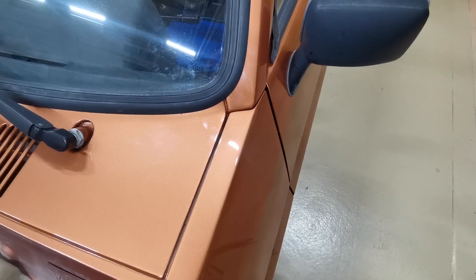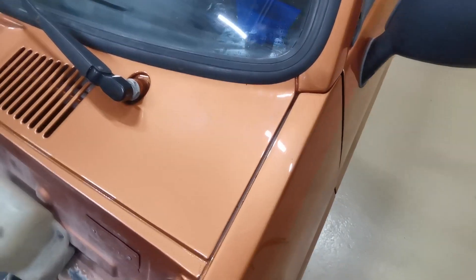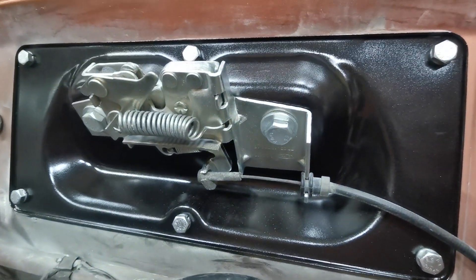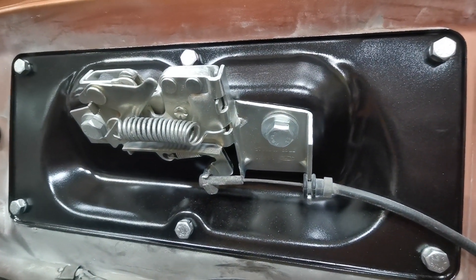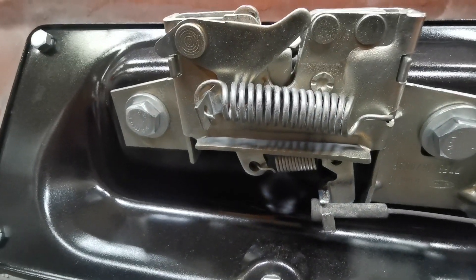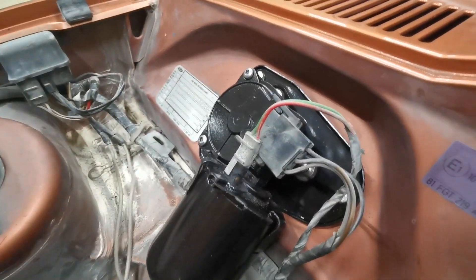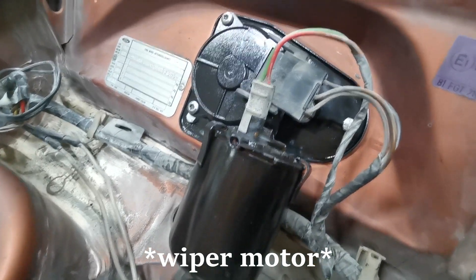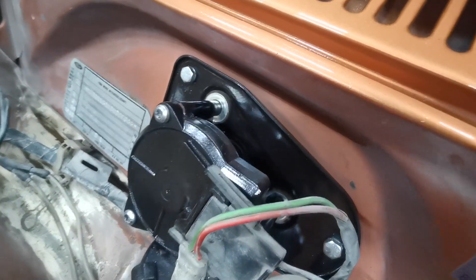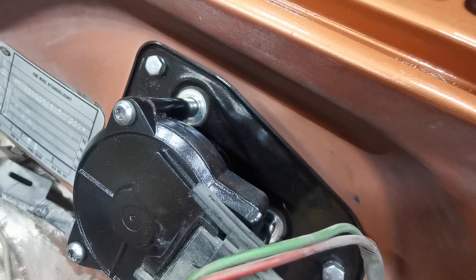I bet you're all wondering what it looks like now. We've been busy with a lot of stuff and done quite a few bits. That lock mechanism looks pretty amazing — absolutely brand new when it's finished. The fan looks absolutely fantastic, and the heater motor also looks pretty amazing. One thing I didn't show in the video is the washers underneath the motor, but I zinc-plated those as well at the same time.